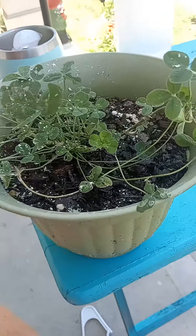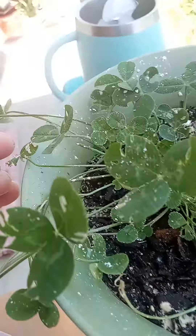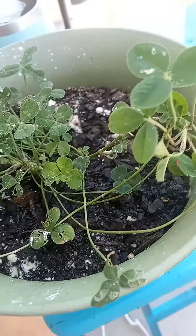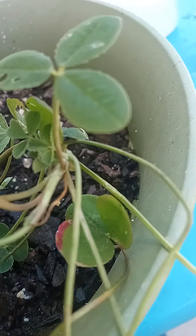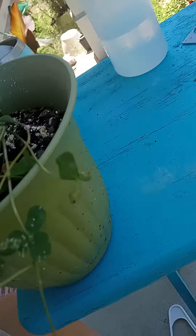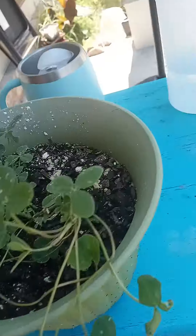My weird little clover babies. I pulled these guys up from a yard — it was two different four-leaf clover plants — and they've been growing in this pot. So I had two four-leaf clovers growing, and then this guy showed up.